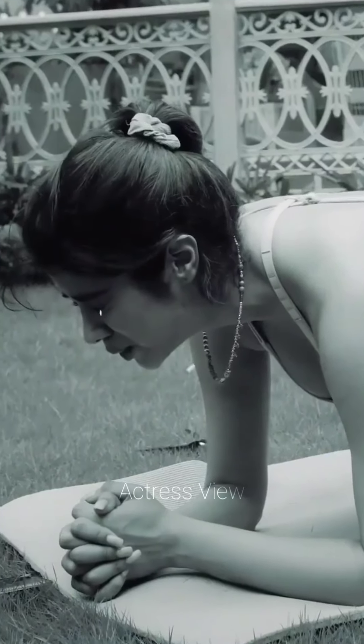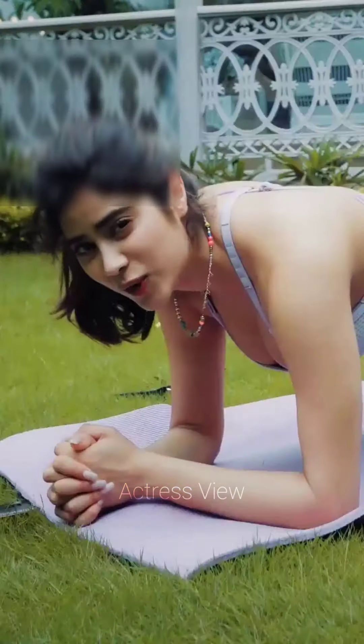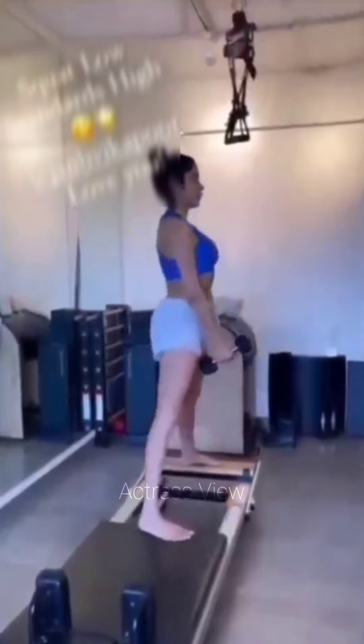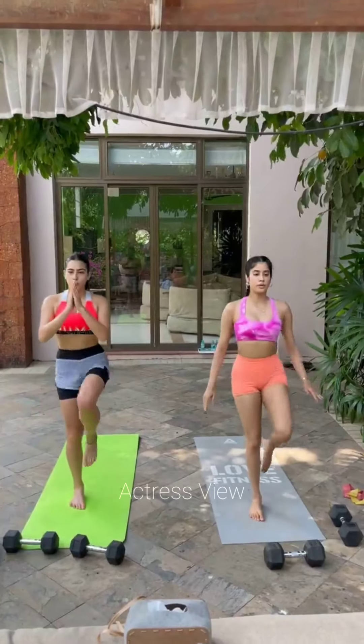Janhvi Kapoor's workout routine also includes plyometric exercises. Plyometrics, also known as jump training, involve explosive movements that develop power, speed, and agility. She incorporates exercises such as box jumps, jump squats, and burpees, which provide a cardiovascular challenge and engage fast-twitch muscle fibers, improving her athletic performance.